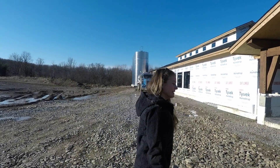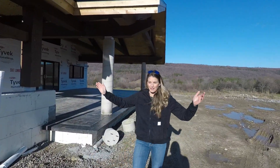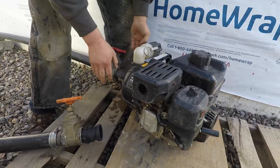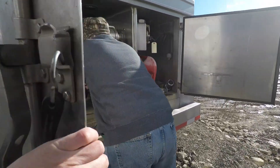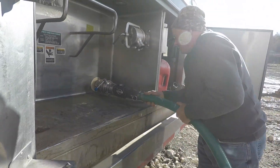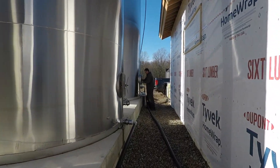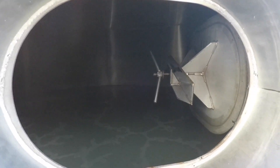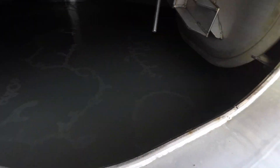We're up here at the future home of Boxler Maple. Dad and Ward are up here — the season is winding down to an end. We're shutting off this woods today, so this is going to be our last load here for the season.